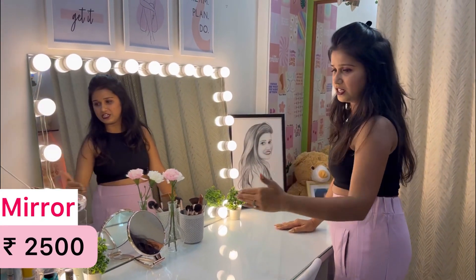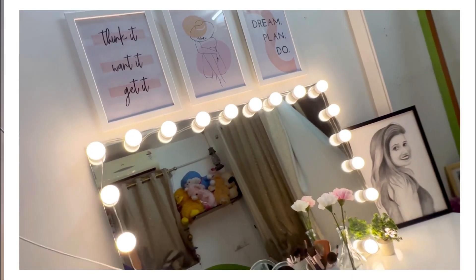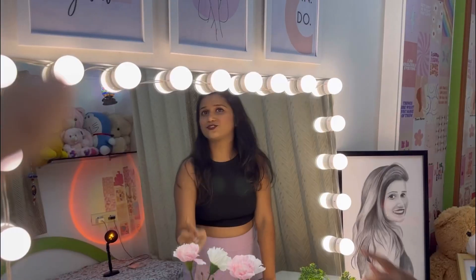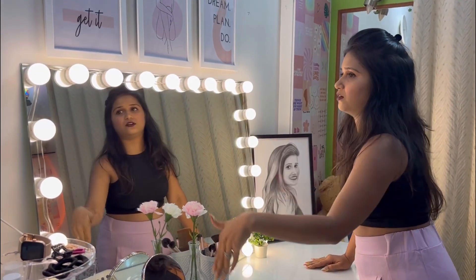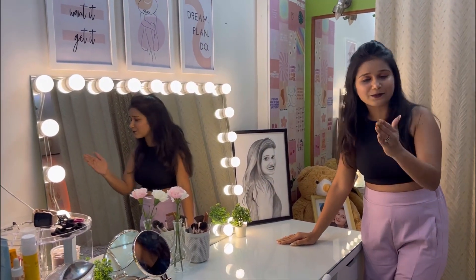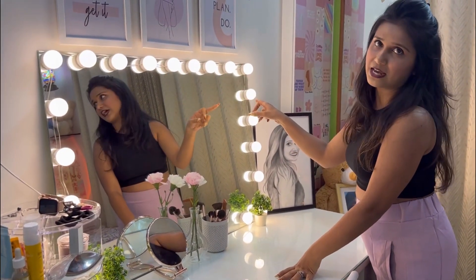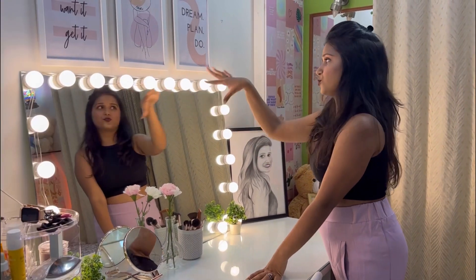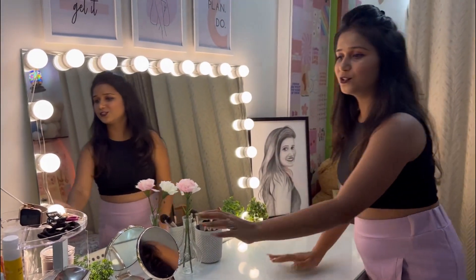I bought a mirror and I purchased it. I bought these bulbs from Amazon. These bulbs are here in one line — each bulb is 700 rupees. There are 3 colors: warm, white, and off-white. These change color, so these are warm light.